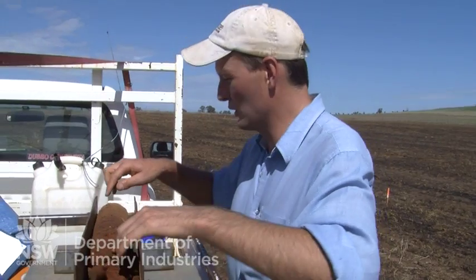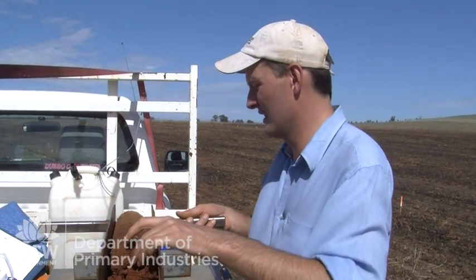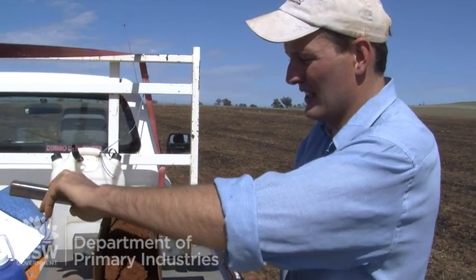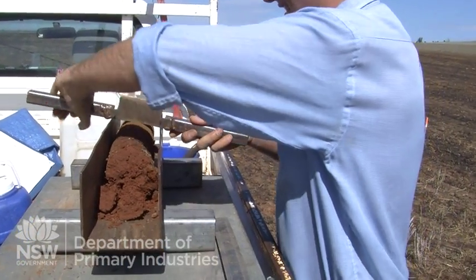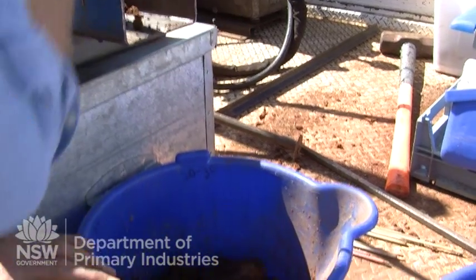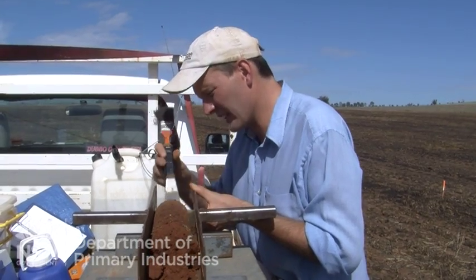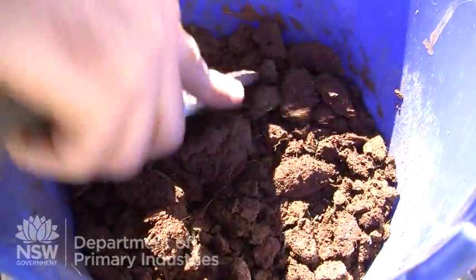So we've just pulled this soil core out here. We divide it up into 0 to 10, which is the soil surface layer, 10 to 20 centimetres, and 20 to 30 centimetres. We mark our different layers and slice them. We then combine this layer with the seven other soil samples we've collected at this location.